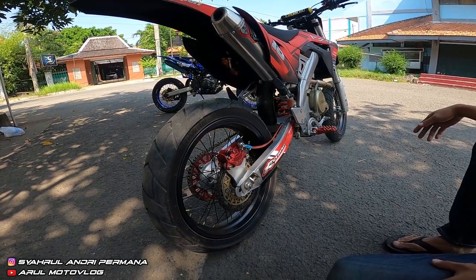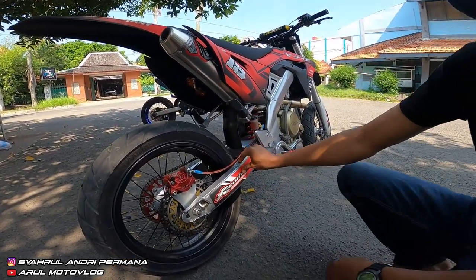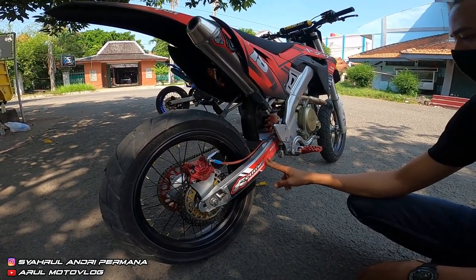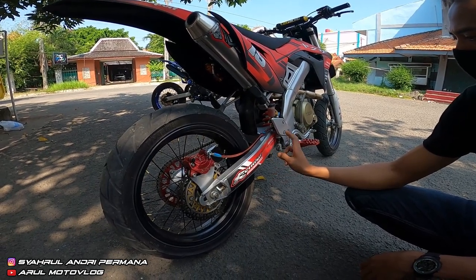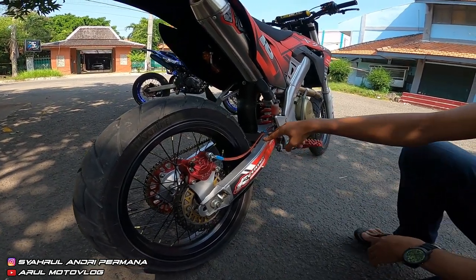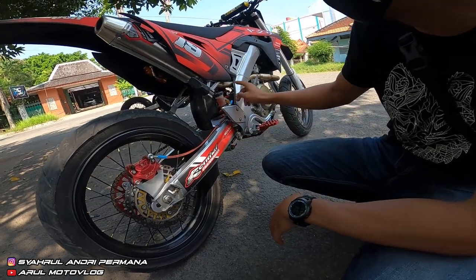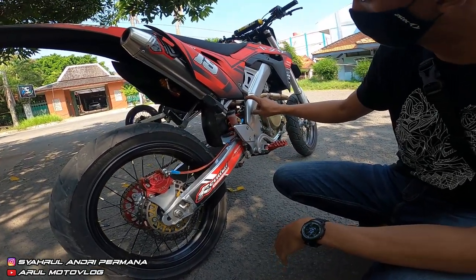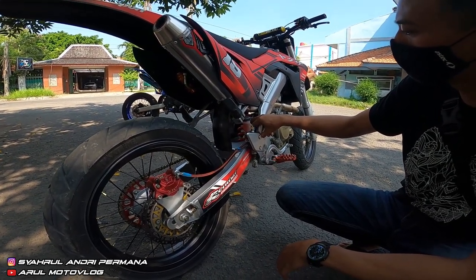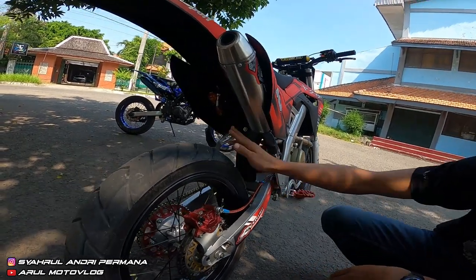Untuk swingarm ini pakai replika Aprilia SMX. Kemarin dapat satu setengah juta. Ini tetap dirubah, tidak PNP, dirubah di bagian unit track-nya. Untuk shock belakang pakai merek Scarlet tabung — ada tabungnya, bisa di-setting. Ini yang punya CRF.